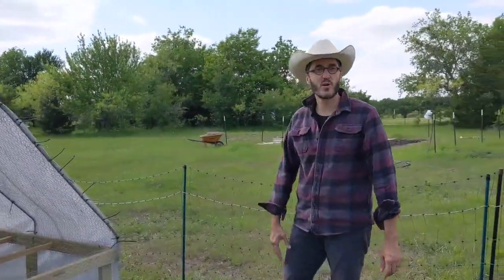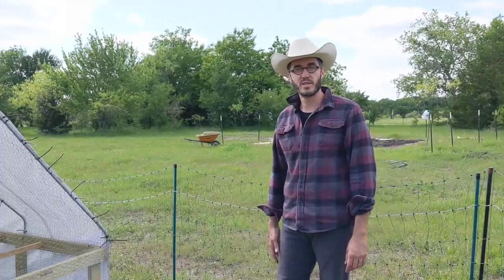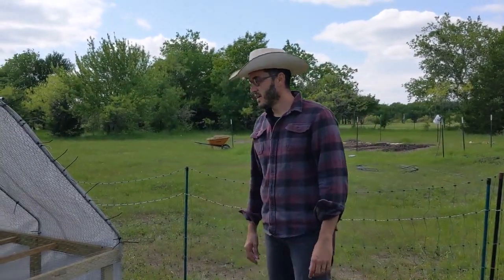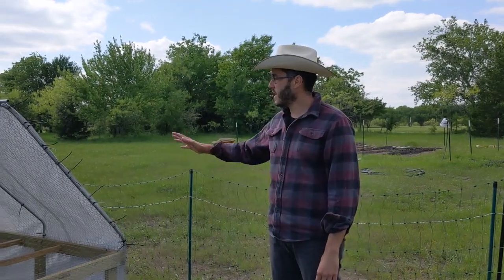These wheels were a great modification — definitely something I would recommend if you're planning on doing this. And I definitely recommend doing this build. It was simple; it took me a couple of days total — one full day, and then the afternoons of two others. Very pleased with how it came out.